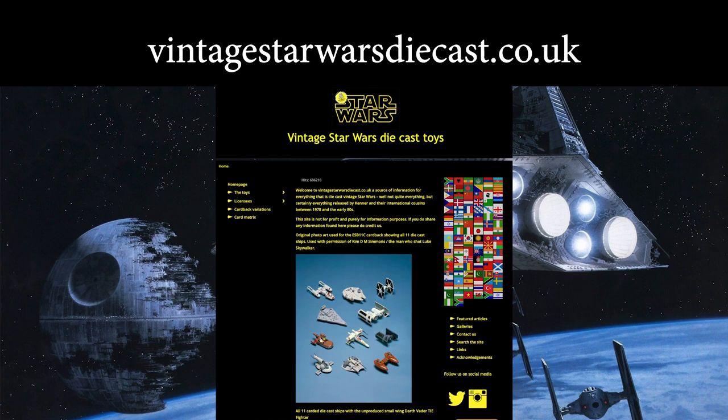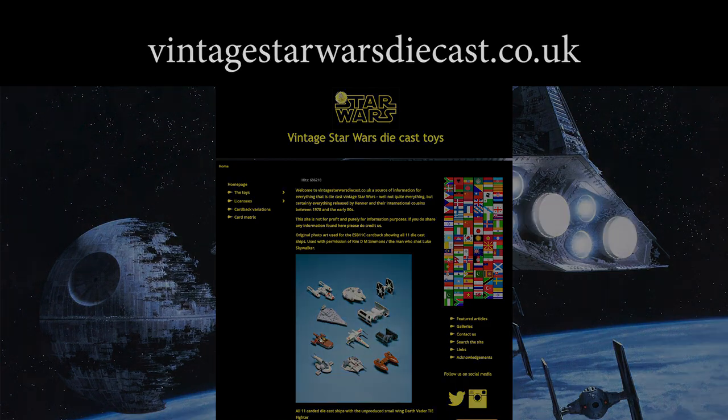And that is the X-wing. Thanks very much for watching and we'll see you next time for the TIE Fighter.